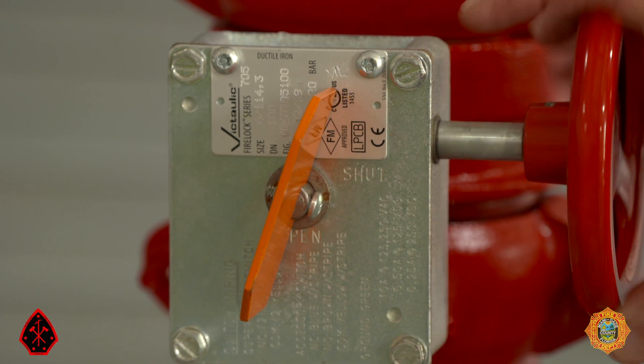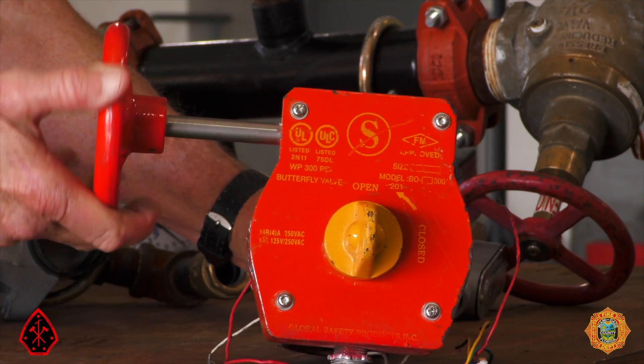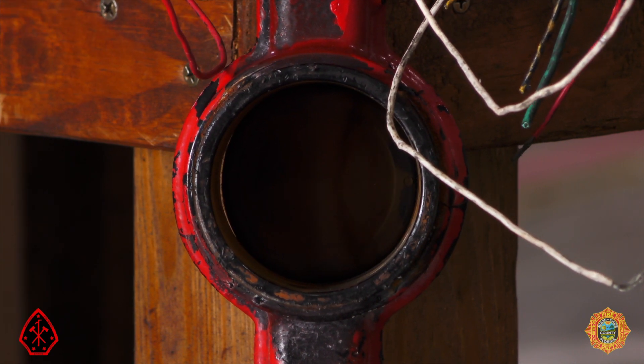Here we see a butterfly valve. When the indicator is vertical, in line with the flow of water, so is the butterfly. When the indicator and butterfly move in unison to the horizontal position across the flow of water, it indicates that the valve is closed.